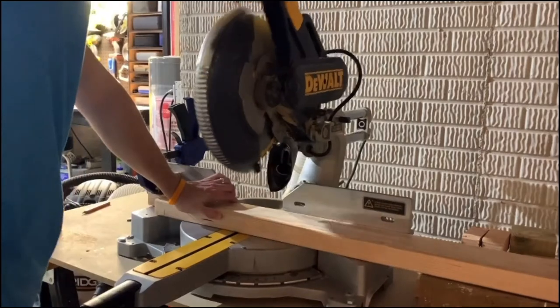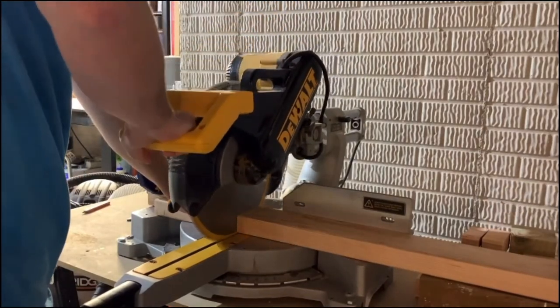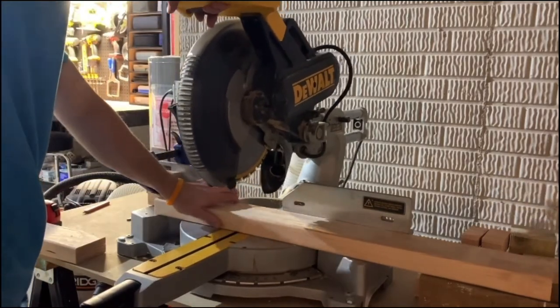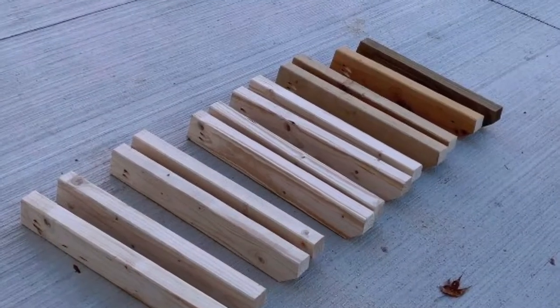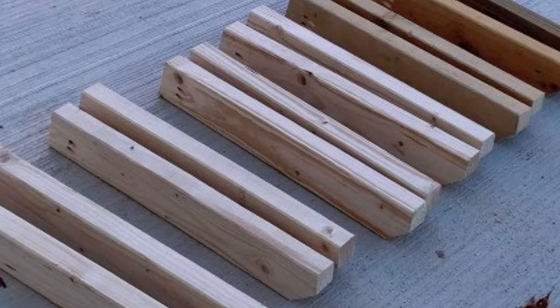I cut one end of all 12 pieces at a 15-degree angle so the tools would hang slanted slightly towards the wall. The other end I cut at 45 degrees in the middle, just for aesthetics — that is optional. The lumber being cut here was for another build so the cuts are shorter, but the same concept applies.